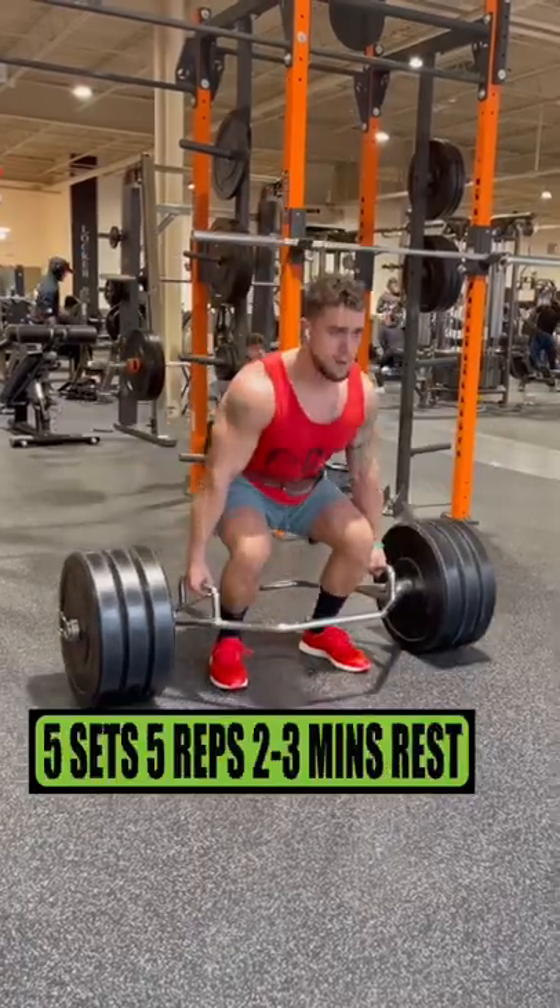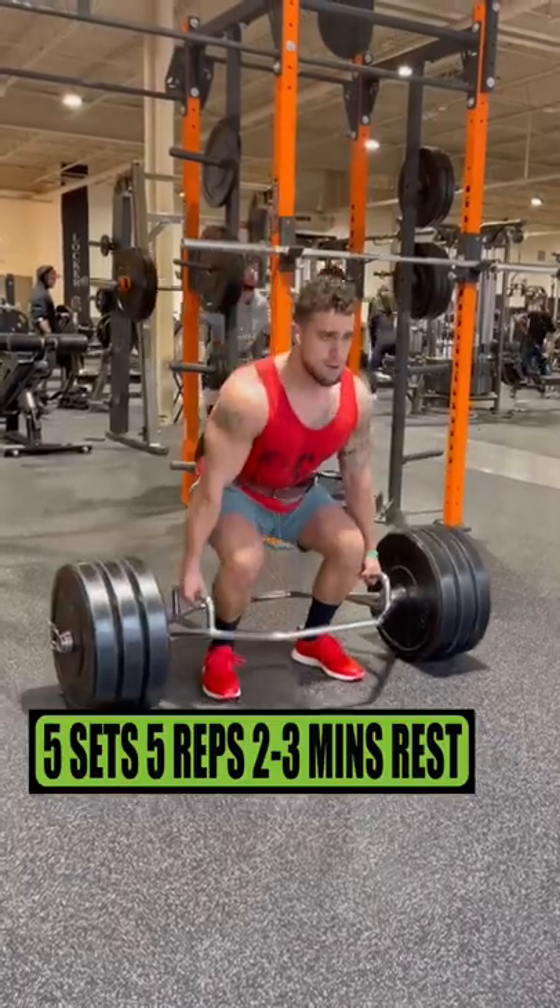Get them leg gains out of this world. Do trap bar deadlifts for 5 sets of 5 reps resting 2-3 minutes.